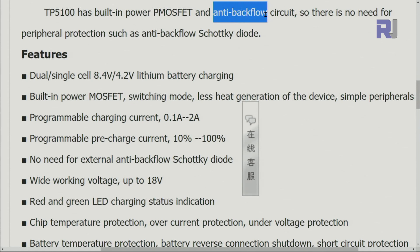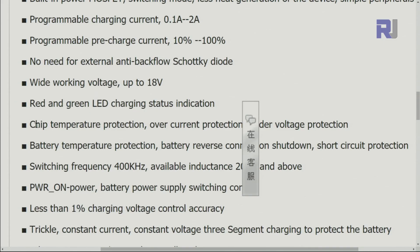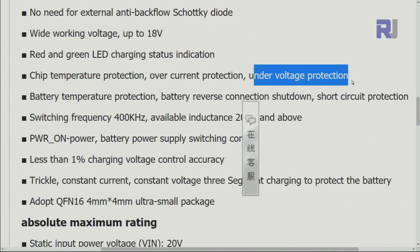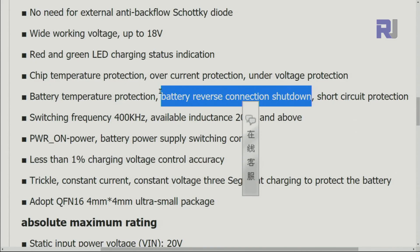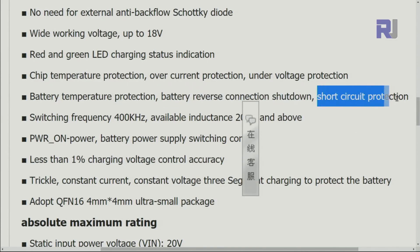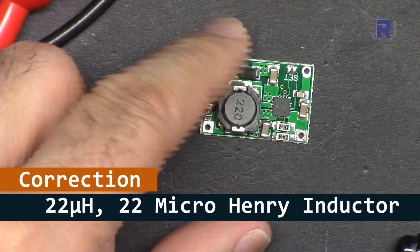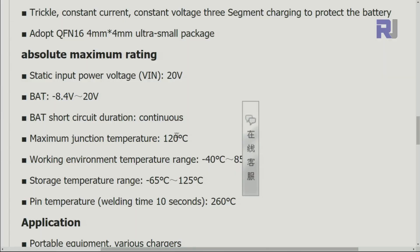The chip has a power MOSFET for anti-backflow, meaning current will not flow back from the battery to the charger. There are two LEDs: red for charging and in our module blue for standby. Features include chip temperature protection, over-current protection, under-voltage protection, battery temperature protection via external circuitry, battery reverse connection shutdown, and short circuit protection. There is also a 20 microhenry inductor on board.